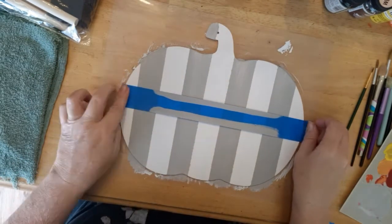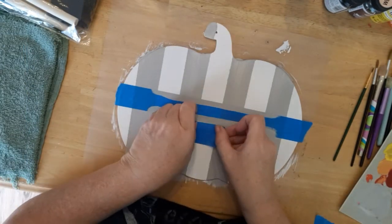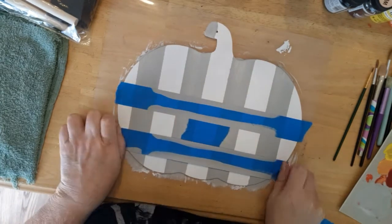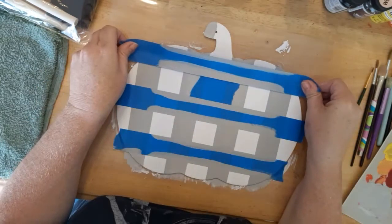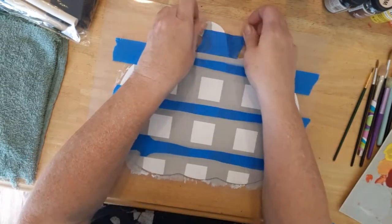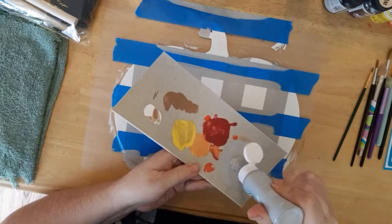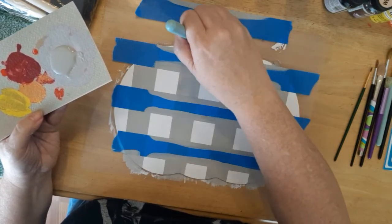Next I place the tape horizontally, starting in the middle and doing the same as I did when I applied the tape vertically. Once the tape is in place, I'm taking some more of the country gray and I'm just painting between the tape.